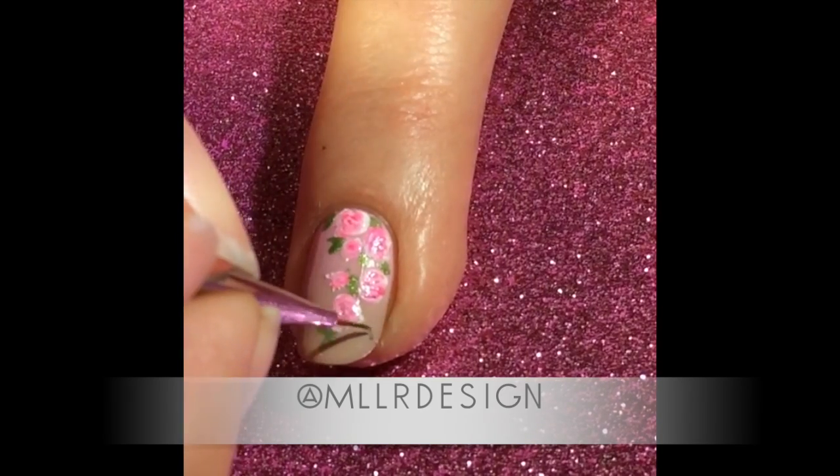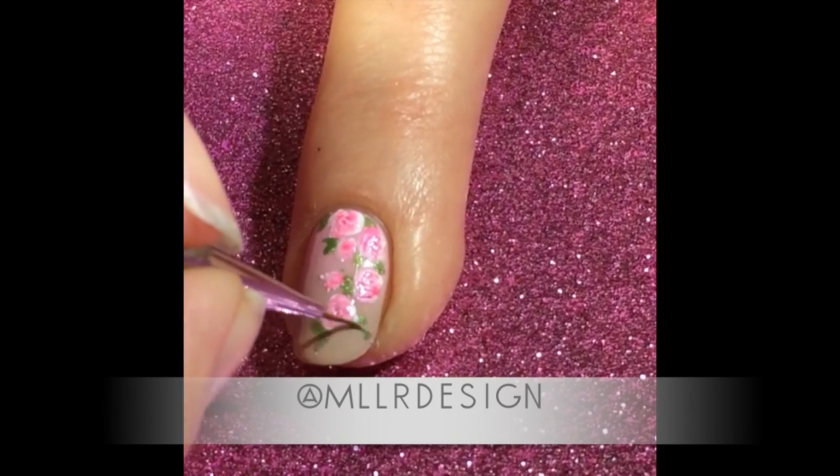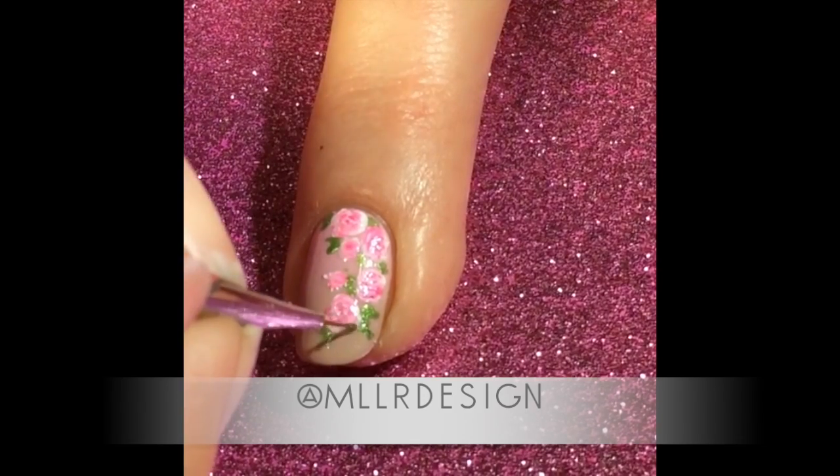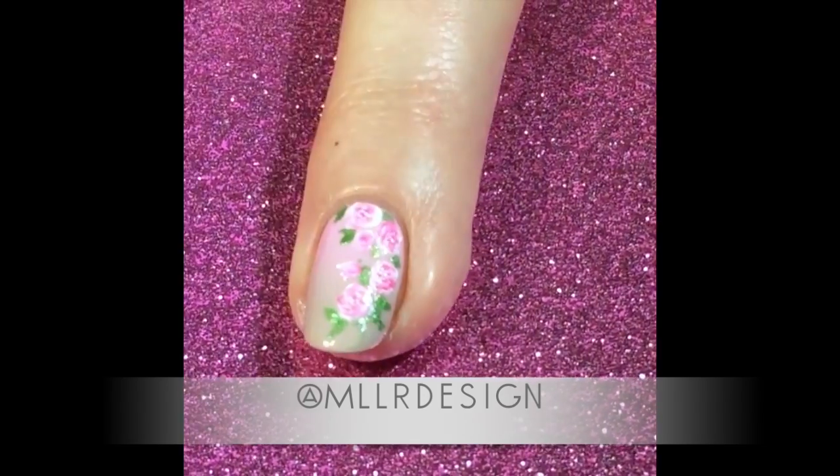Then I finish with top coat, and this is how I do my roses. I hope you like them! I will list all the products I've used below, so I hope you give it a go. If you want to, you can tag me or comment below if you tried it so I can come and look.